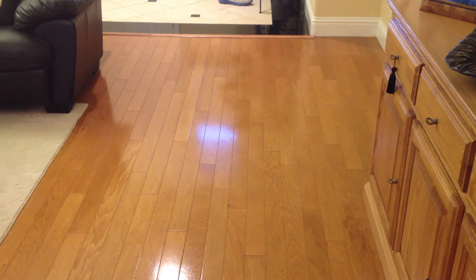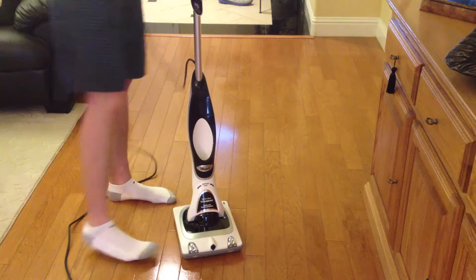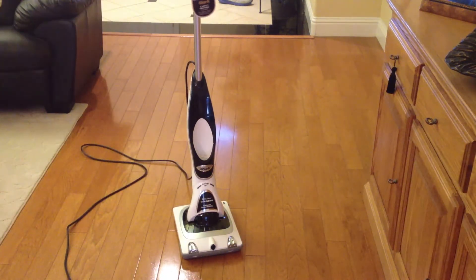I have with me my SharkSonic Duo, and this is the carpet and hard floor model. You can tell that because this model has headlights, as you see right there. The hard floor model does not have headlights, but the carpet and hard floor model does.